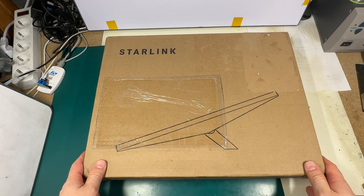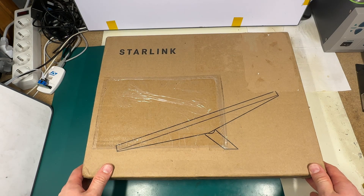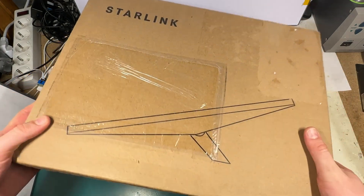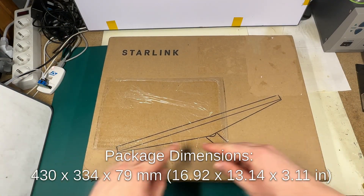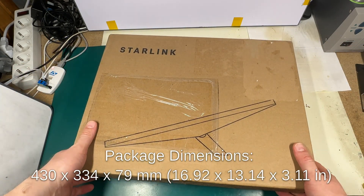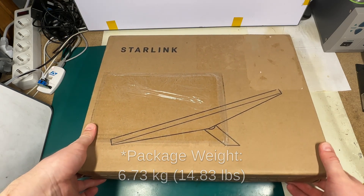Hi, this is probably the most awaited update from SpaceX — a new compact Starlink Mini terminal. As you can see, the box is quite small. The size is 43 by 33 by 8 centimeters and the weight is only 4.7 kilos.